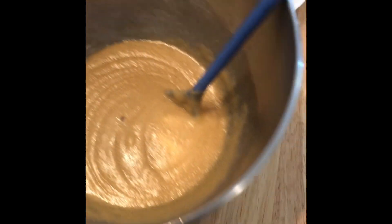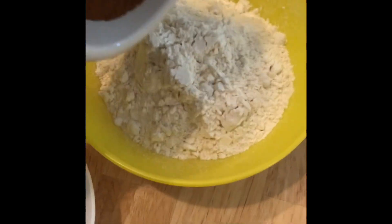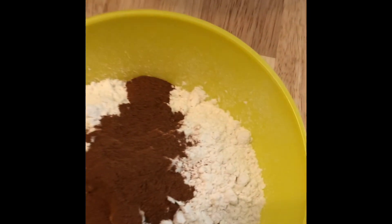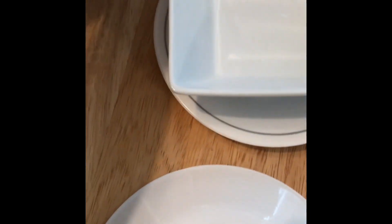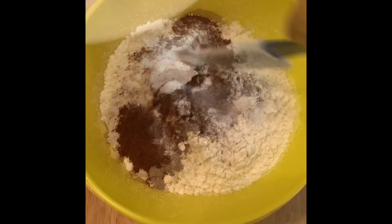At this point I should have added the vanilla, but I forgot, so we're going to add it later. Take your one and a half cups of flour, add your half a tablespoon of cinnamon, half a teaspoon of salt, half a teaspoon of baking soda and an eighth of a teaspoon of baking powder. Stir that all up. Next, add half a tablespoon of imitation vanilla.